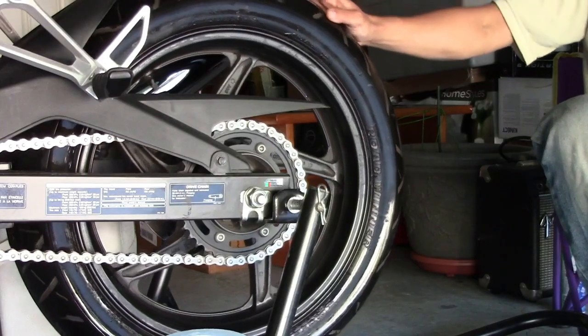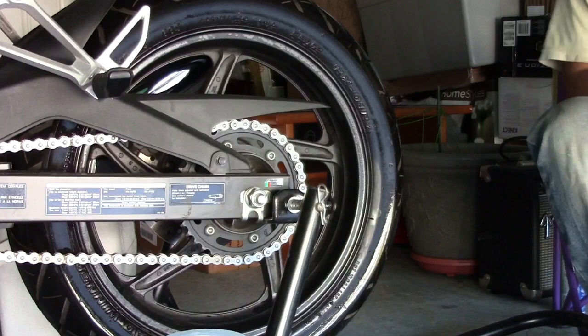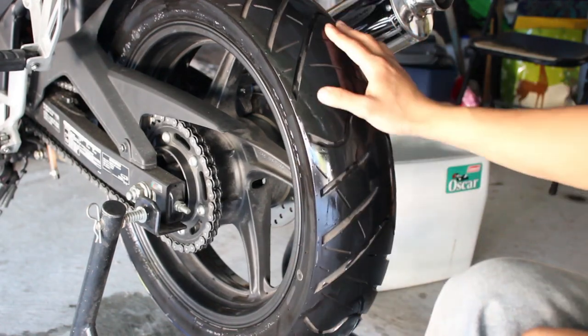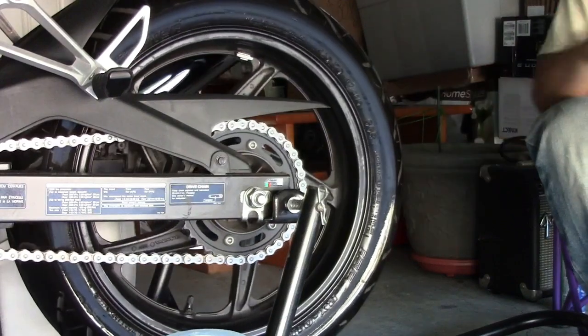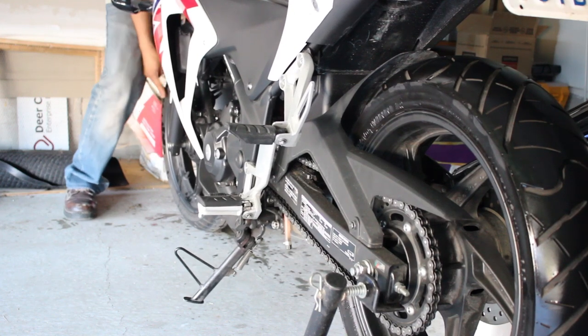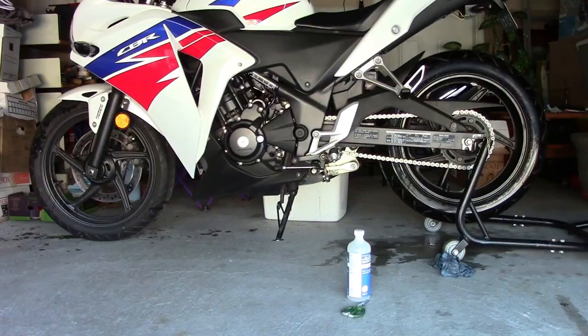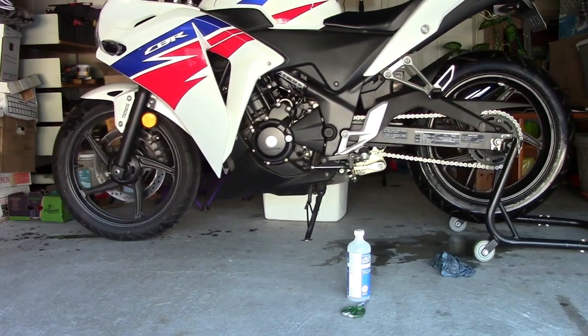I've gone ahead and cleaned the whole tire and I'm just gonna repeat the process on the front tires — except that it's really gonna be a challenge because I don't have it lifted off the ground. It turned out to be easier than I thought because when I turned the front tire, the whole bike moved back since the rear stand had wheels on it. I just had to pull the bike back and that gave me access to the part of the tire that was being blocked by the fork.